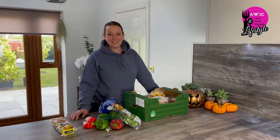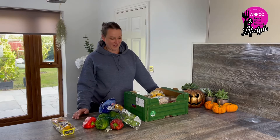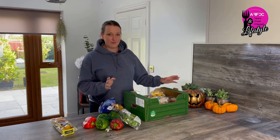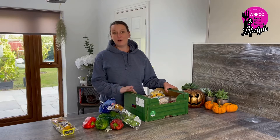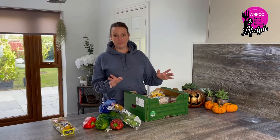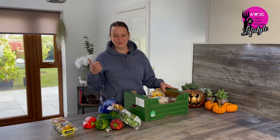Hi guys, welcome back to the channel. In today's video we are eating on a budget, a very small one at that. I've bought a box from Lidl for £1.50 of basically fruit and vegetables. We counted and tallied this up and it worked out to be about £9.50 worth of fresh food, give or take one rotten aubergine that's gone in the bin.